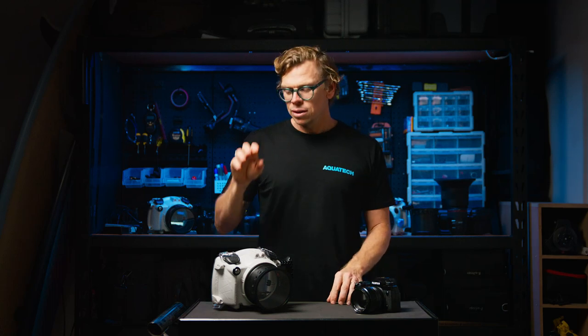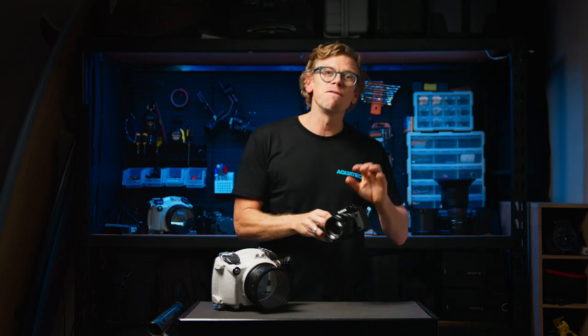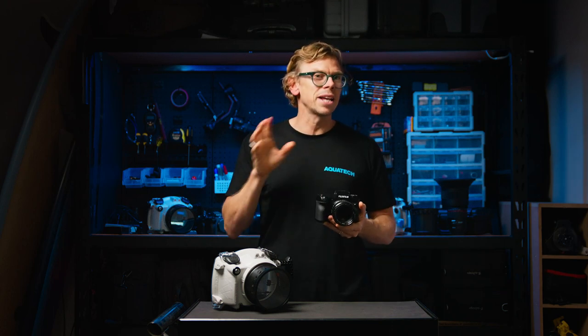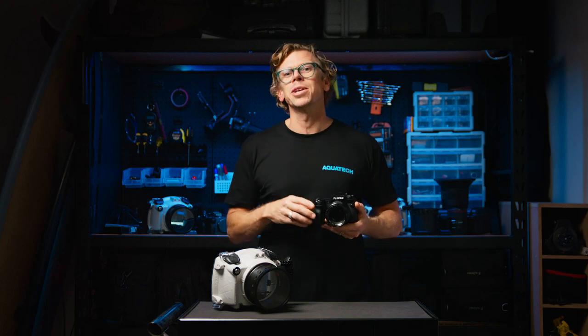Today we want to share some setup tips to get the most out of your camera when using the Edge water housing. Today's tips will be talking about the Fujifilm X-H2 and also the X-H2S. These cameras share the same button control and menu setups.